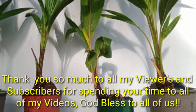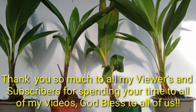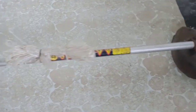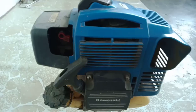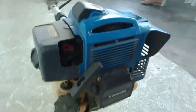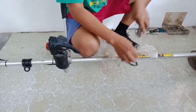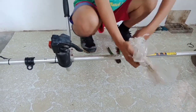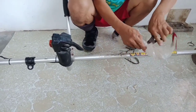Hi guys, thank you so much to all my viewers and subscribers, salamat sa inyong suporta. In this video, I will show you — I got this second-hand brush cutter. This came from my customer; they will not use it anymore, so I will take it on an installment basis. I just serve them — we have an agreement to serve them.